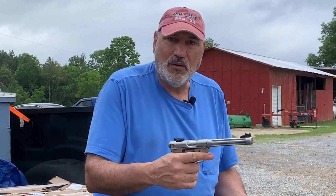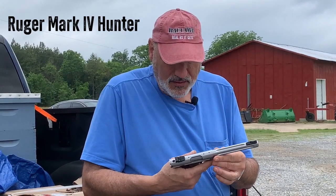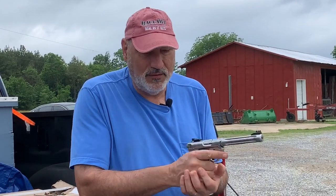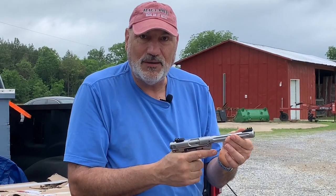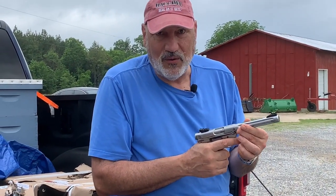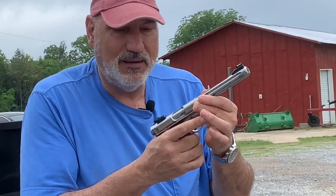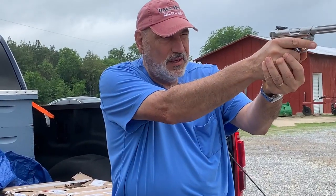This is a Ruger Mark IV Hunter, which is super popular. It's based on the old original geometry of a Luger, which means when you throw it up, it's just perfect. It's really accurate from a pistol standpoint. Being as I'm not very good with a pistol, I need the most accurate thing I can get, and this is kind of it. I've customized the trigger and it is cool — it looks cool.